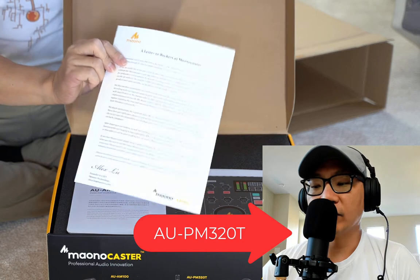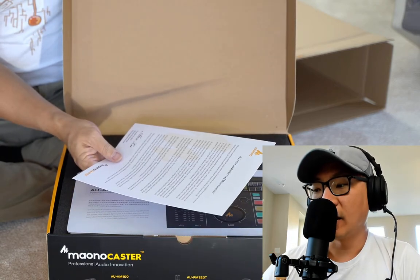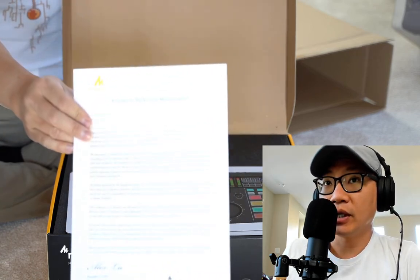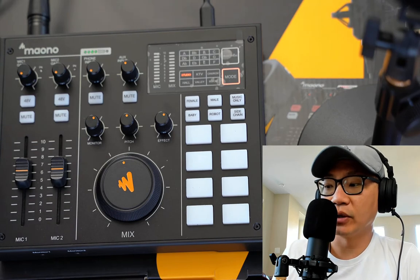I have the mic one input set up to level eight. It has a few modes: there's a studio mode, a KTV mode, a church mode, a hall mode, a valley mode, and a room mode.